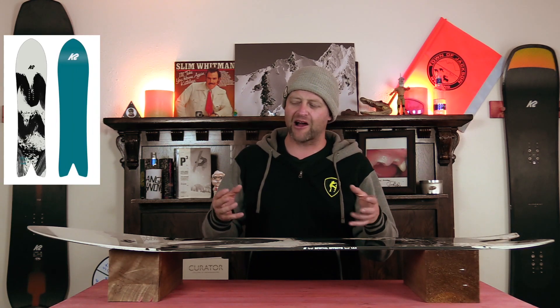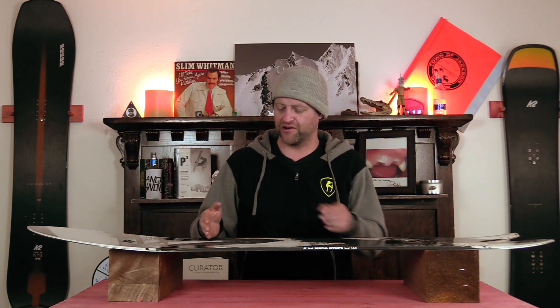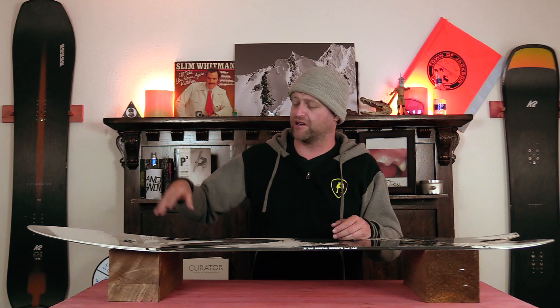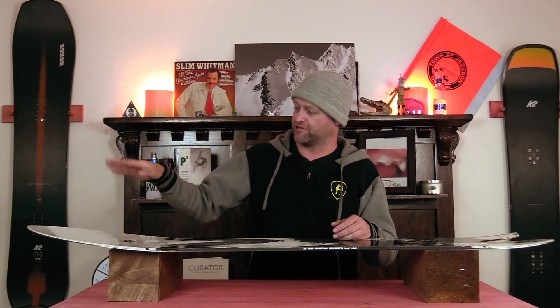Clearly you have a directional flex to this board — it's somewhere around a middle-of-the-road directional flex, if anything a little bit softer. What you get is a softer nose that progressively starts to stiffen up just outside the insert pack all the way to the tail, with a moderate amount of torsional give so you can really twist it.